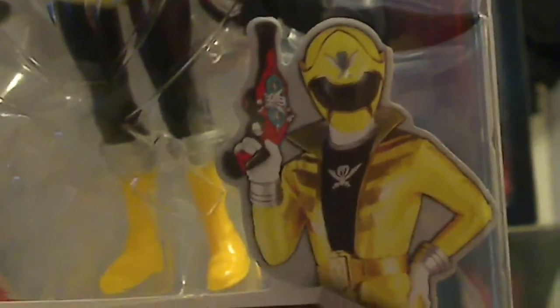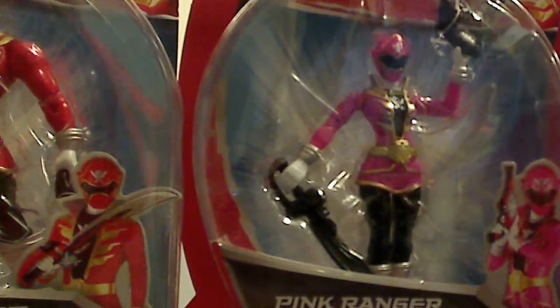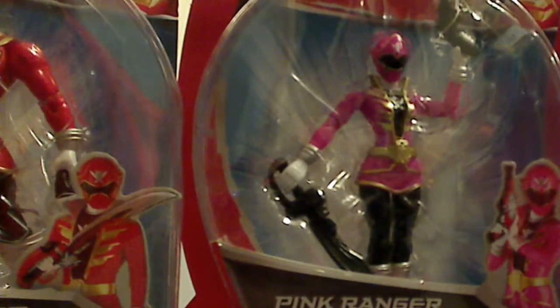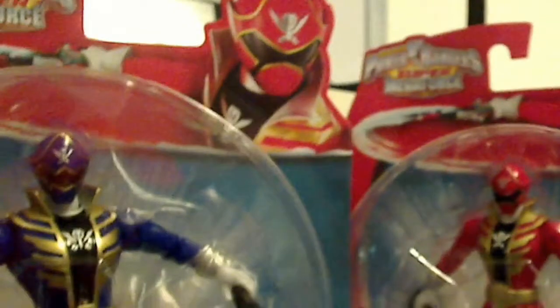We have the Super Megaforce red, and then each ranger — the yellow ranger right there. For the blue ranger, we have a picture of him. I really like it when they use pictures from the show and not CGI animated pictures, because it looks more real and the packaging looks a lot nicer. And then last we have the pink ranger and green ranger. Overall that's it for the packaging — the way they're displayed, they actually look pretty nice, and each of them are doing a unique pose, which is pretty cool.